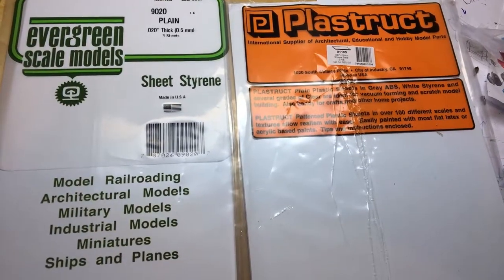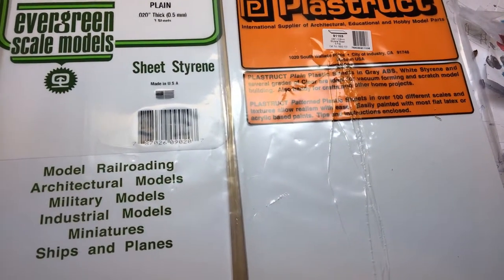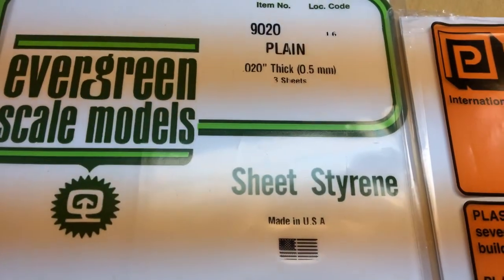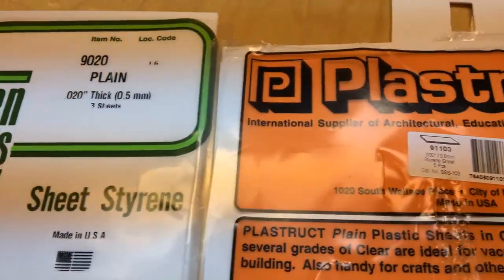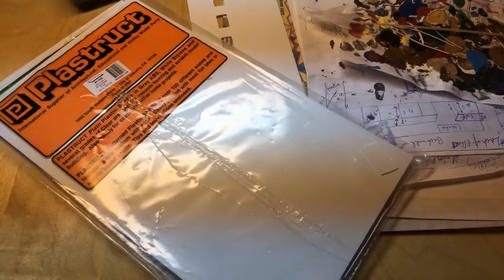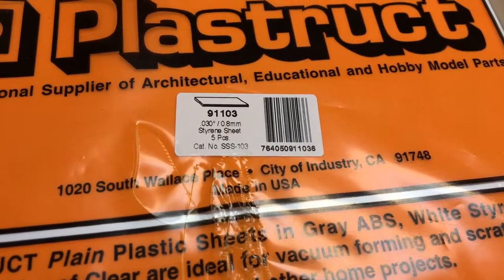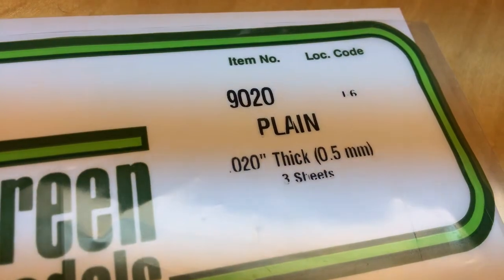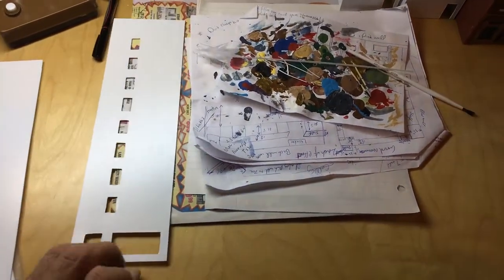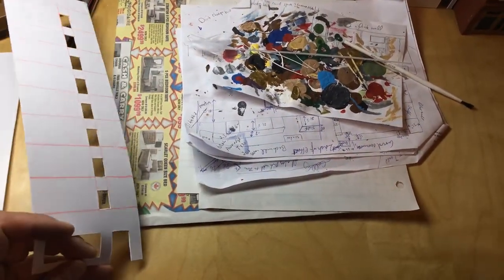Instead of buying HO building model kits — or model kits period — you can start building your own stuff, like freestyle. You can buy these sheets. This one is about a foot by seven inches, this one is about a foot by six inches. You seem to get more of the orange one than the green one. Then you can start building your own little skyscrapers. The windows might be a tad off, but are they off? Or is that just part of the design?